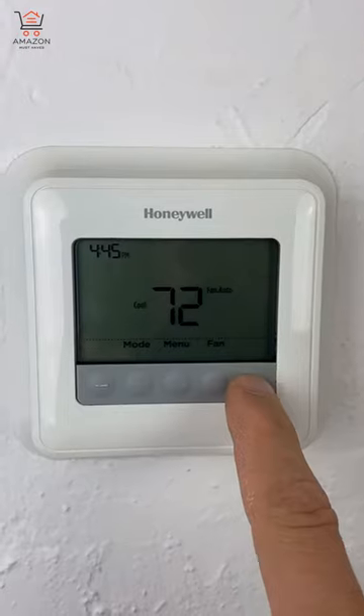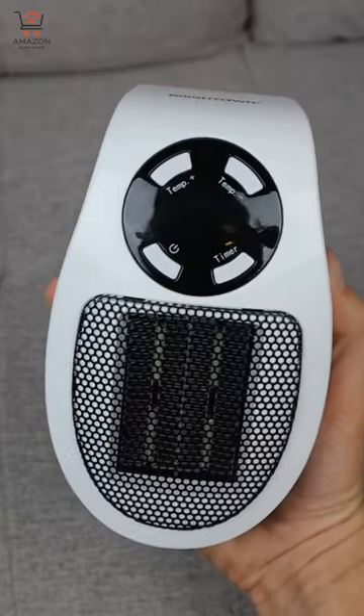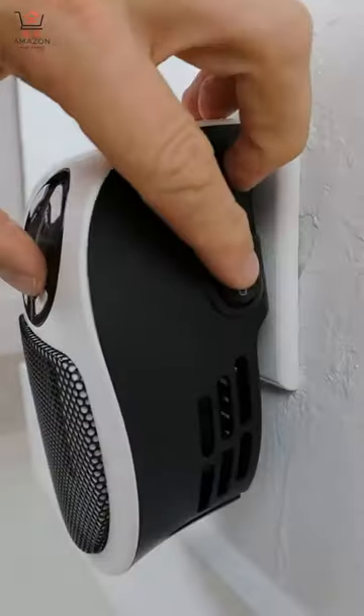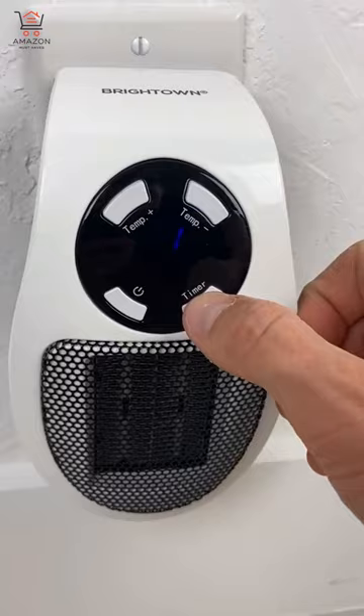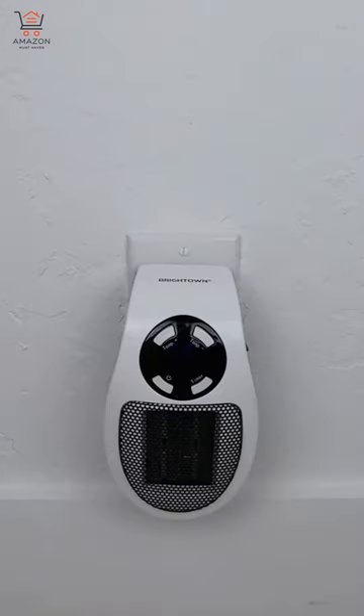Here's a holiday gift idea for anyone who's always freezing cold. This is a 350 watt space heater that can fit in the palm of your hand. Just plug it in directly into any outlet and control the level of heat between 60 and 90 degrees Fahrenheit. It has a 12 hour timer to automatically turn off, and the plug can rotate so you can position the heater in either direction.